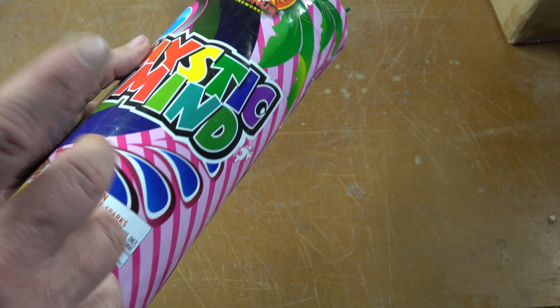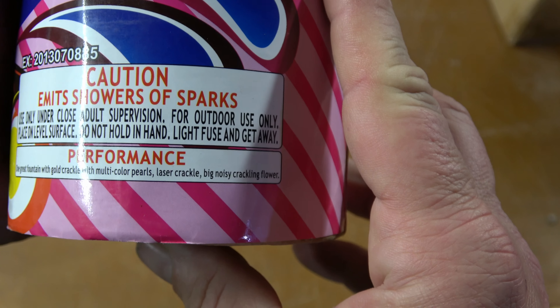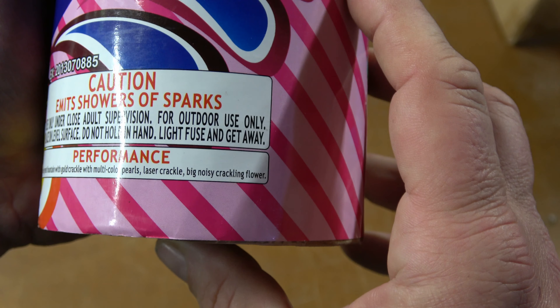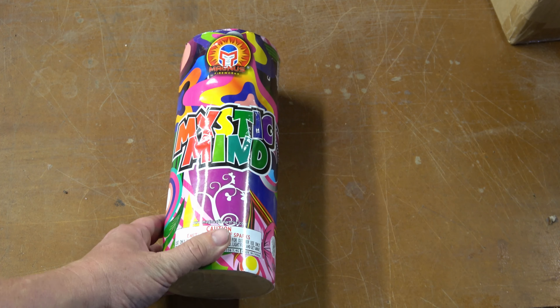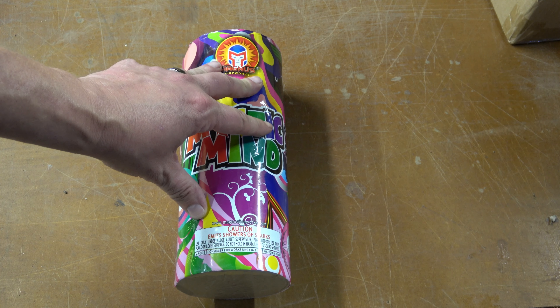I picked up a bunch of their cakes and a good amount of their fountains to check out. For performance, we have one great fountain with gold crackle with multi-color pearl, laser crackle, big noisy crackling flower. Sounds like a nice fountain. Honestly, I picked this one up because it was so colorful on the wrap — I was hoping for some good colors out of this one.